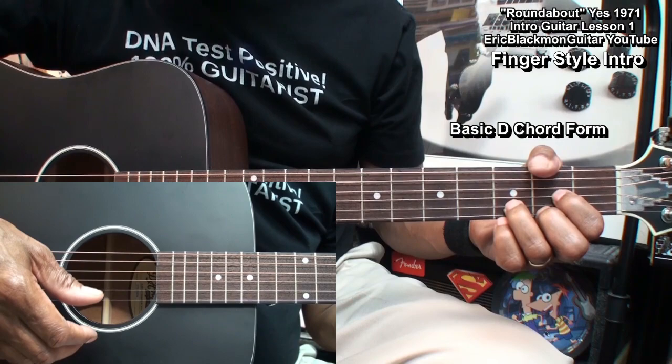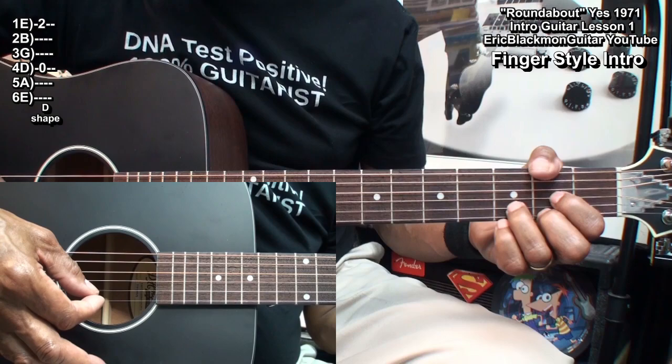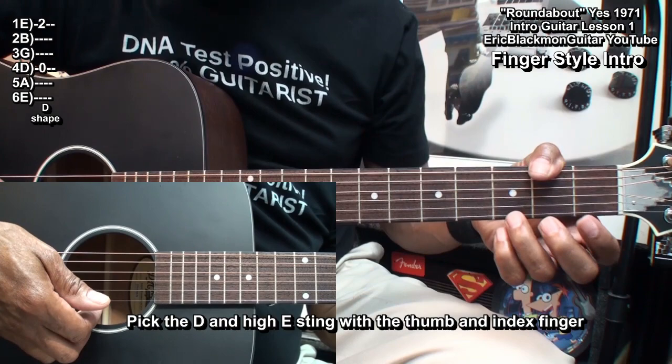For the next part, we'll start with a basic D chord form. We'll pick with the thumb and index finger on the D string and the high E string. I'm going to use my thumb and index finger for the entire thing, so we'll play that.